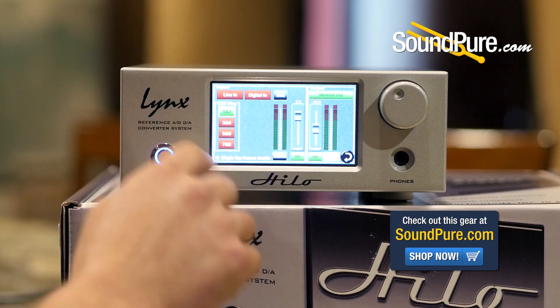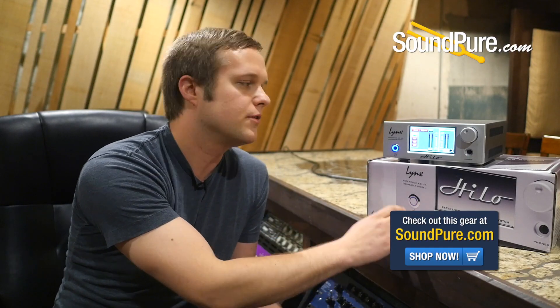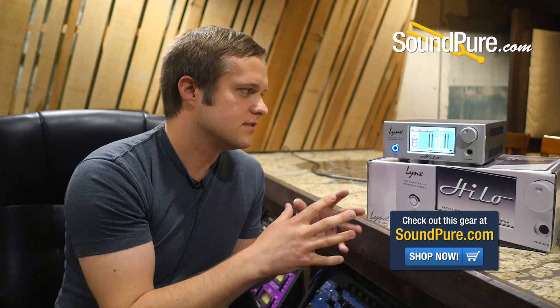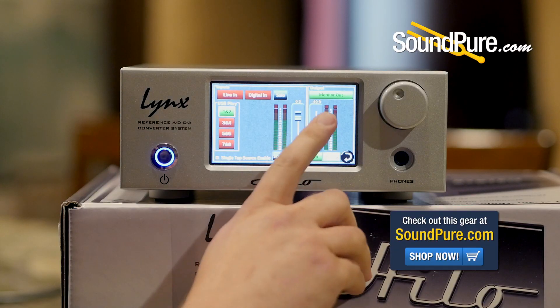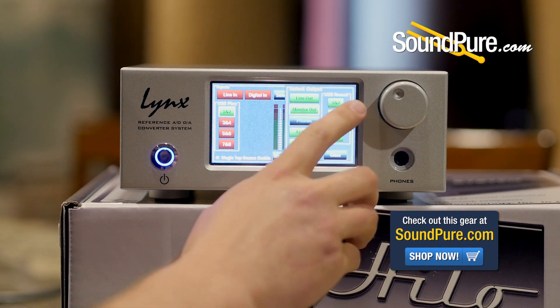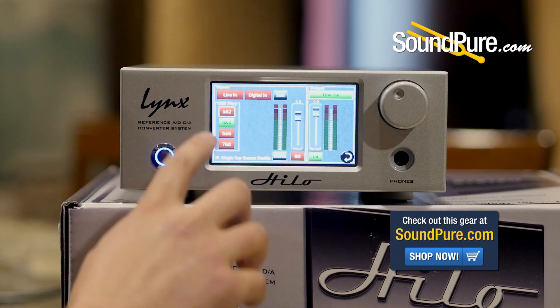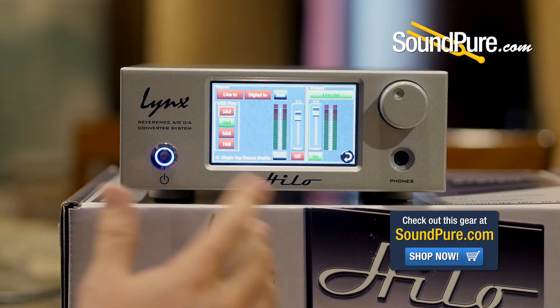This entire part of the screen will change when you select a different output. Basically you've got a series of different mixers inside of this thing and you can see one at a time. Right now we're showing the mixer for the monitor output, and then I'm going to switch over to the line output — and this whole screen changed. One and two are no longer green and now three and four are.